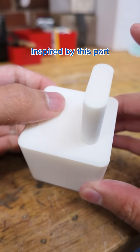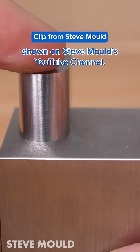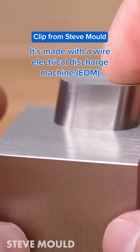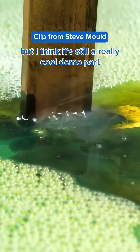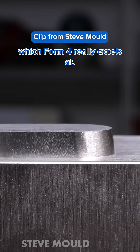This was 3D printed, inspired by a part made with zero-tolerance machining shown on Steve Mould's YouTube channel. It's made with a wire electrical discharge machine. I know it's not technically what we do, but I think it's a really cool demo part that shows dimensional accuracy and tolerances which Form 4 really excels at.